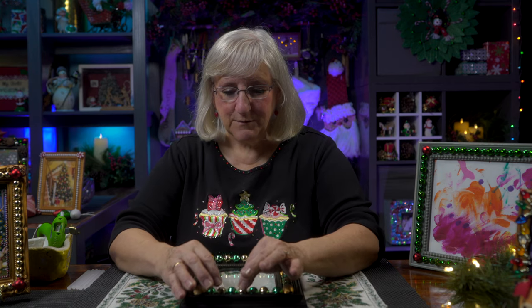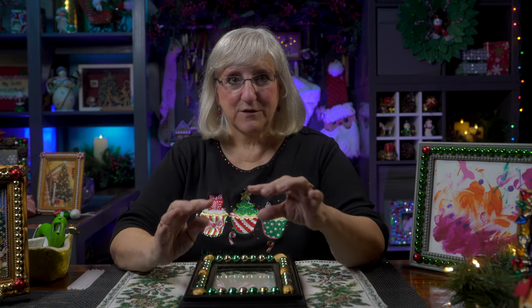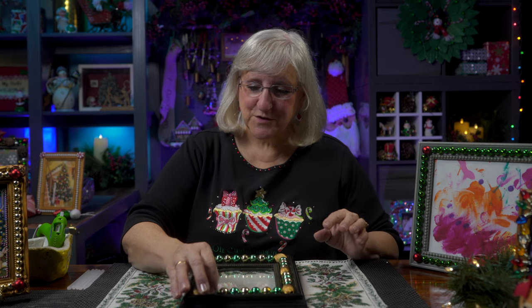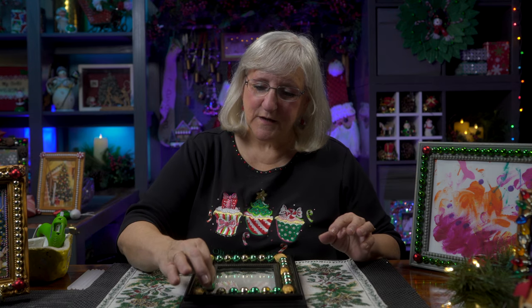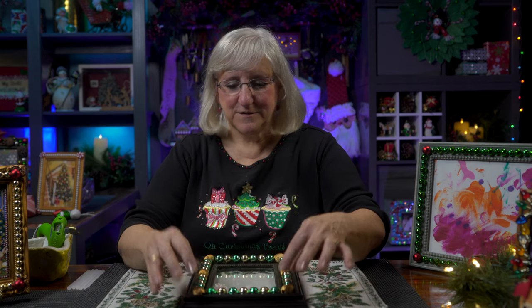The only thing I would caution is, as you're using the glue gun, be careful because it's hot. And some of these beads — metal especially — will carry the heat. Also make sure that you put the beads in a way that you don't see the holes as you line them up on your frame. So here we go.